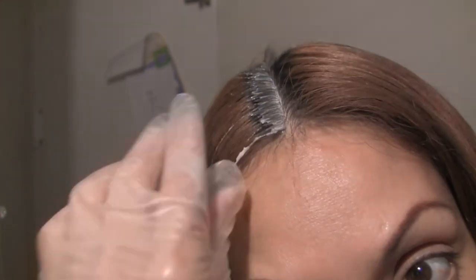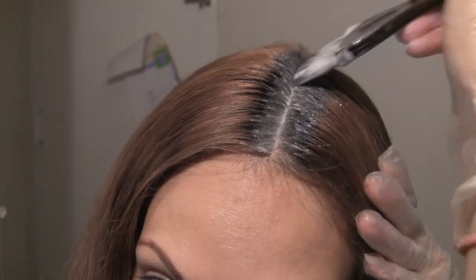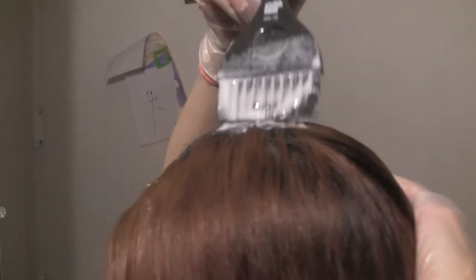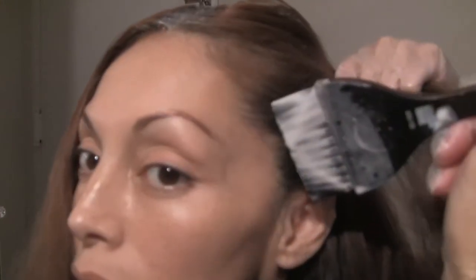You want to get the lightener only on your roots — you do not want to overlap. You don't want to leave a band of black like you see on that first section. I'll fix it. Just lift your sides like this and get it on that way. You want to go around the whole perimeter of that panel, doing that all throughout — just get it on your roots.